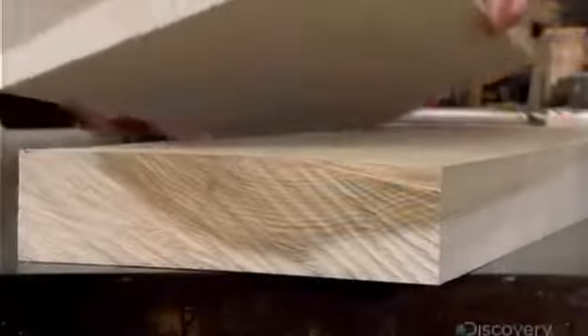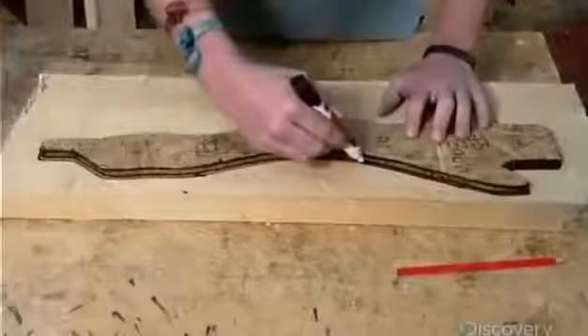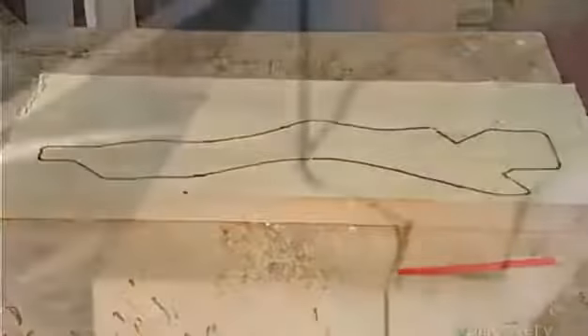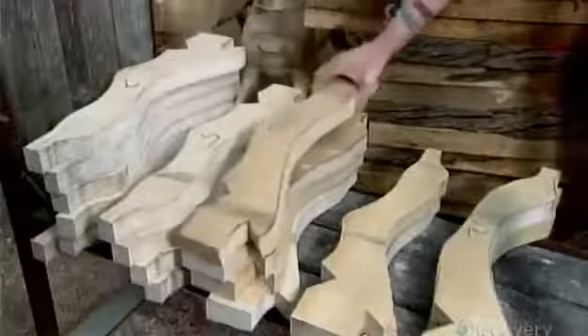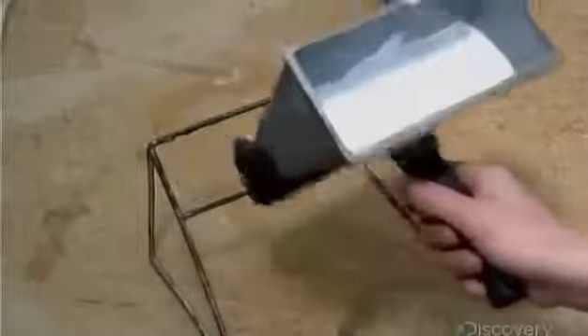These are the blocks with which they'll construct the horse's main body. To make the legs, an artisan lays a template on an as-yet unplaned piece of wood and traces it. Then he cuts along the trace line with a bandsaw and runs the leg through the planer. Each leg has a protruding piece on top, called a tenon, that fits into a slot, called a mortis, beneath the main body.